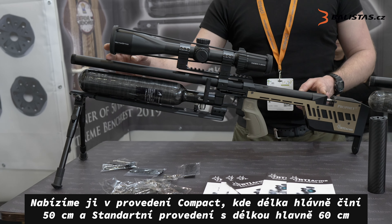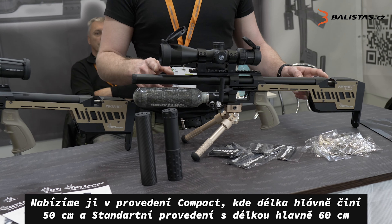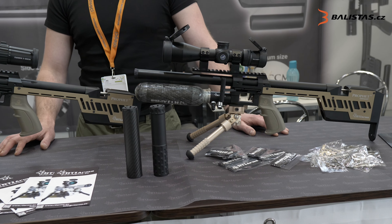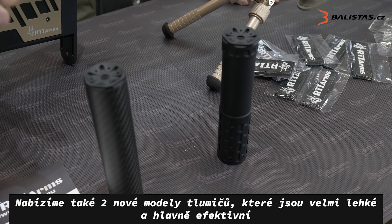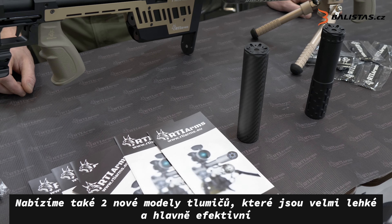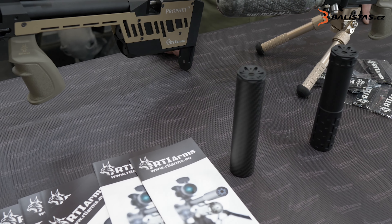This is a 60 centimeter Lotter-Walter barrel and this is a 50 centimeter Lotter-Walter barrel, made for slugs and for Diabolo. We're also offering two varieties of silencers which are very, very light and they function very well. We don't have the exact numbers but you can depend on this.